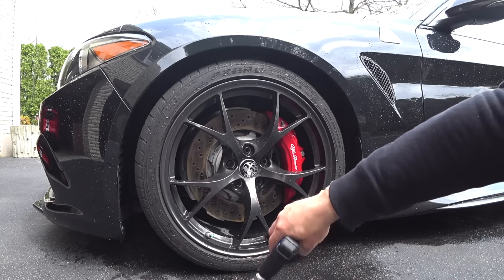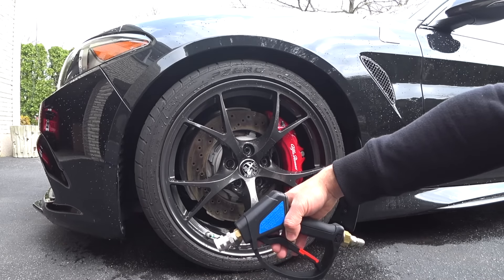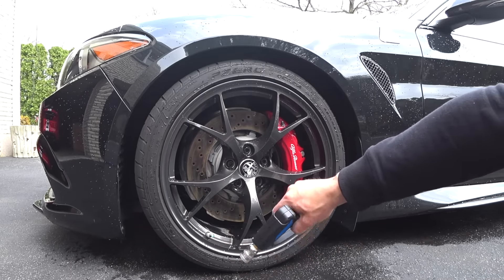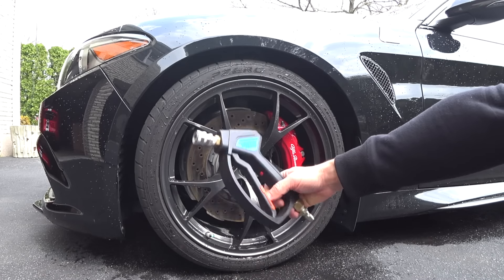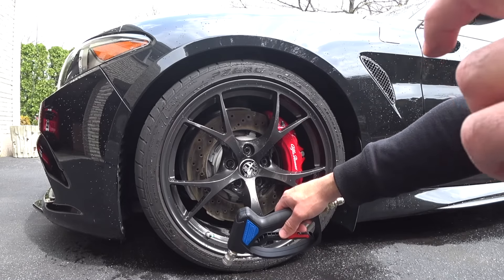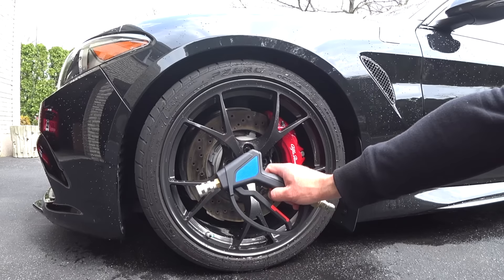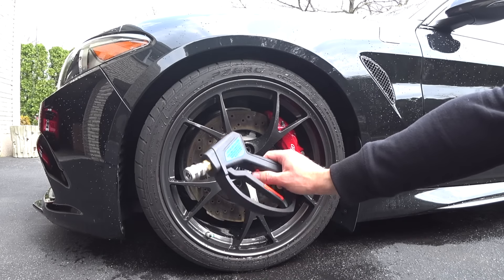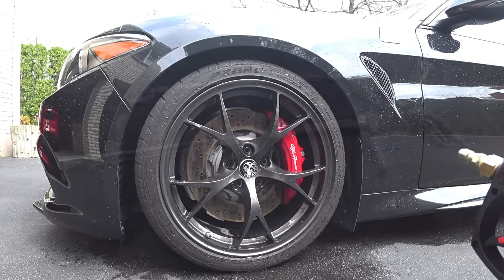So I busted out my pivoting pressure washer wand that I used last year in my winter wash videos on my Shelby. If you guys go back to my channel you may have seen me use that — I put it away and haven't pulled it out since. But I'm going to show you guys two specific options: one is about $69, the other is $12.99 and you can just attach it to your existing pressure washer wand.